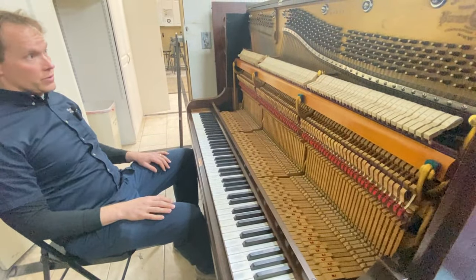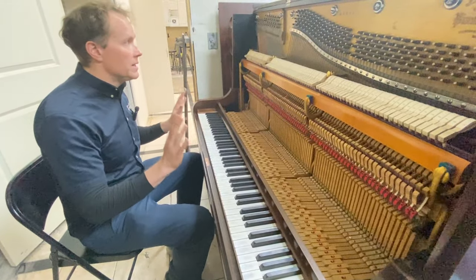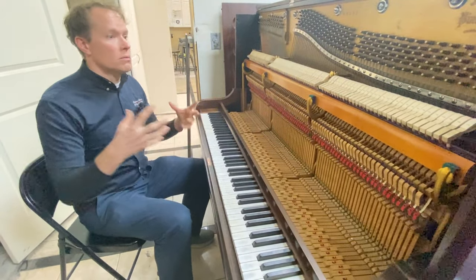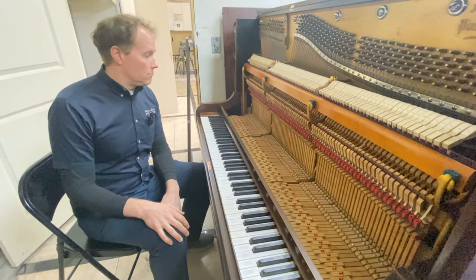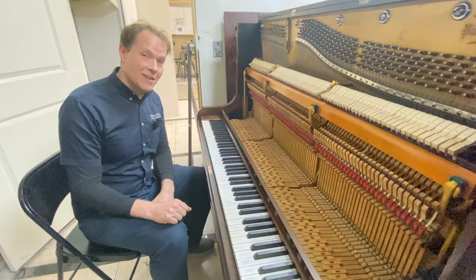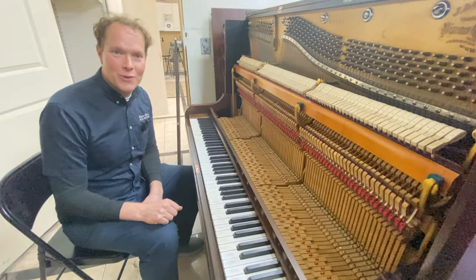Sounds great. For what this particular client wanted, I think we totally nailed it — it's just a combination of the best of the old but brought back to work like new. I'm really happy with it. We're actually delivering it tomorrow. She hasn't seen it yet, but I'm confident she's going to be really happy with it as well. 1880 Fischer — thanks for watching.